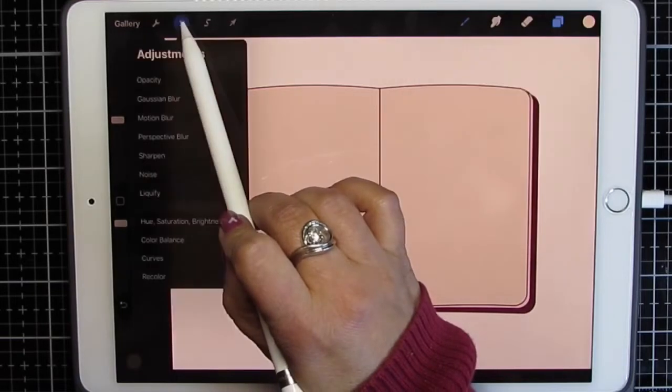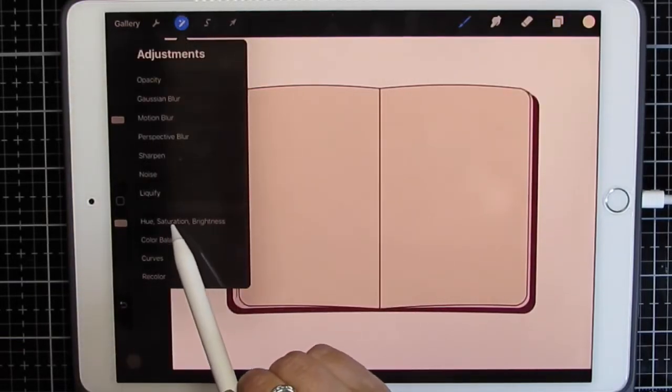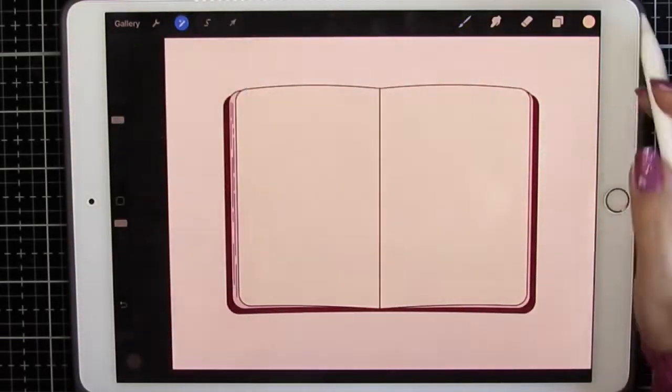Instead on this one, I'm going to go to the magic wand and click hue, saturation, and brightness. It gives me these options, and I'm just going to make that top layer lighter. There's a color there still — I just want it almost white. I still need a color, and I'll show you why here in a minute.